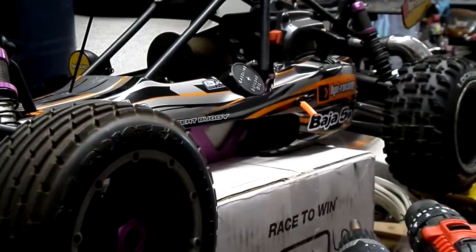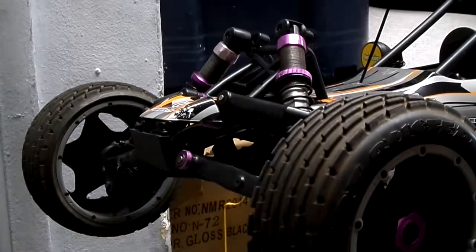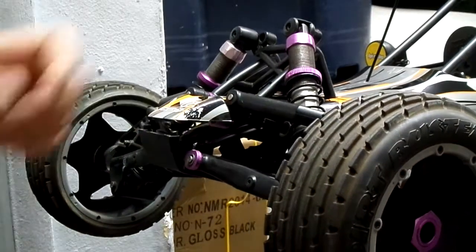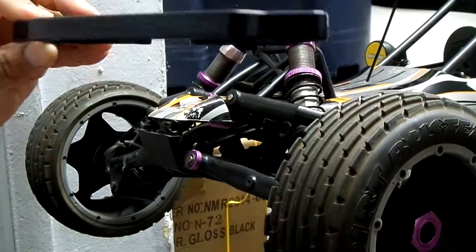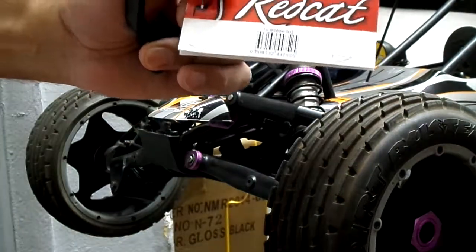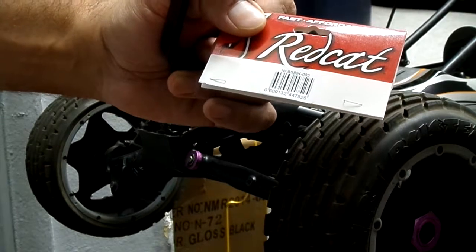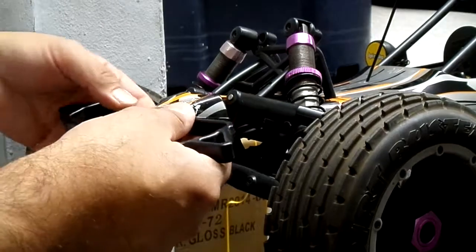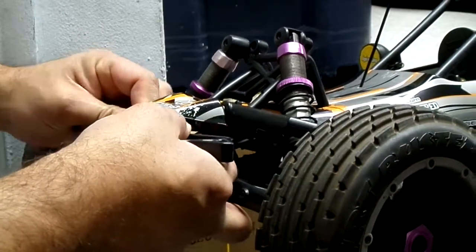Hello YouTube, today we're going to do something very simple and very cool. If you have an HPI Baja and you don't have a bumper — most likely you don't, this is how it comes from the factory. You can install one of those bumpers made for a Red Cat Racing Caldera. This is the part number: BS 804-003.